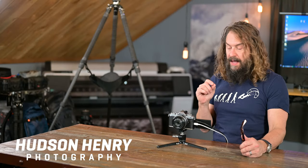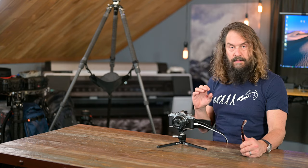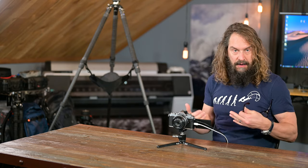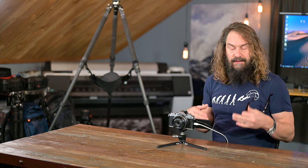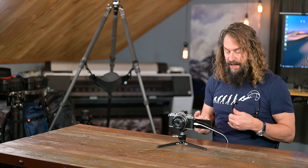Hey everyone, Hudson here. In this video I'm going to go soup to nuts all the way through the ZFC — every menu and how I have mine set up. Your needs might be slightly different than mine, but I'll address that as I go through. I have people asking me for a backup file to set up their camera like mine, but I don't think that makes sense. I think you need to go through this with me and understand the reasons why I'm making the decisions that I do.